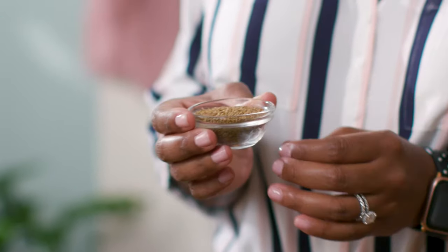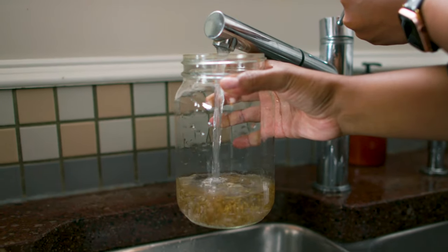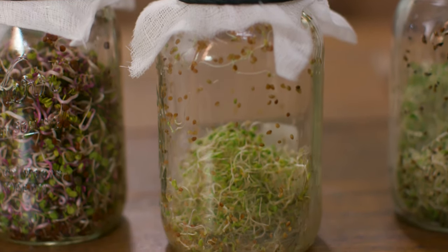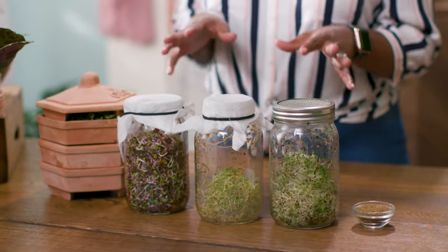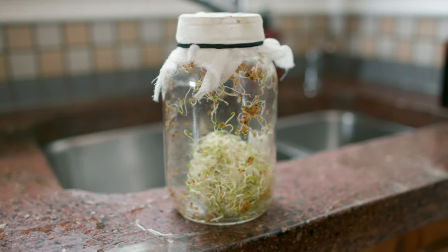These are some alfalfa seeds — I love them because they're ready to harvest in three to five days. To get these started, take a teaspoon of them and let them soak in water in a sterile jar. The length of soaking time varies based on the size of the seed. Smaller seeds get soaked for about 10 minutes, and larger seeds soak for eight hours and potentially overnight. Once you've got your draining and rinsing schedule going, you're going to want to keep these out of direct sunlight.